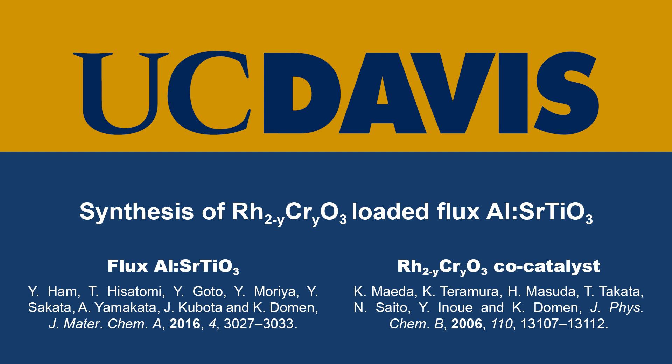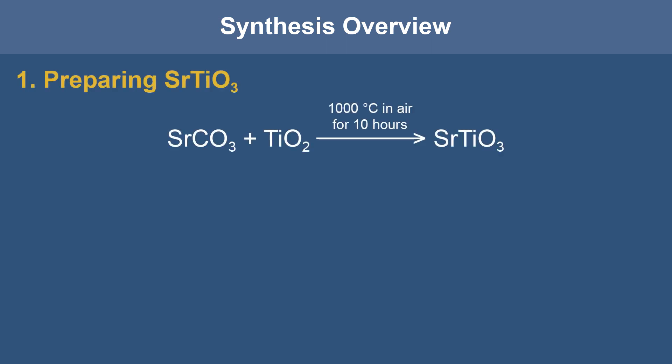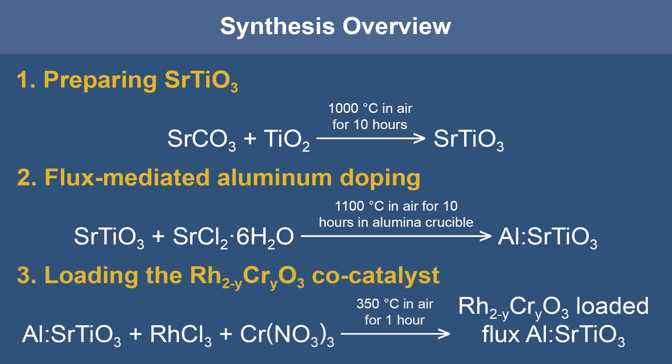in the preparation of flux-aluminum-doped strontium-titanate and the rhodium-chromium-oxide co-catalysts respectively. The synthesis procedure can be broken into three parts: the synthesis of strontium-titanate, the flux-mediated aluminum doping, and the rhodium-chromium-oxide co-catalyst loading.